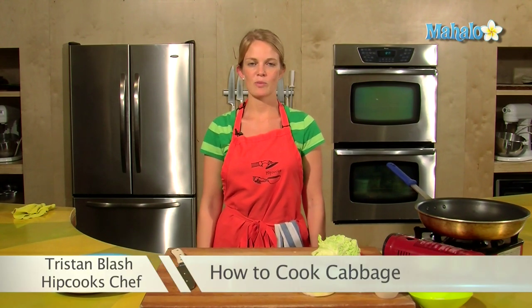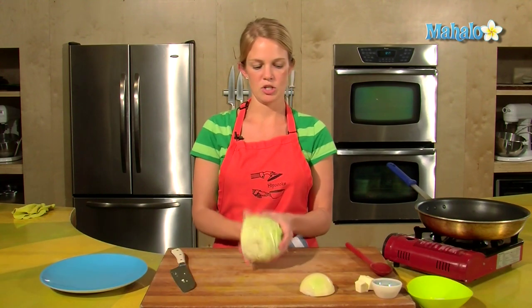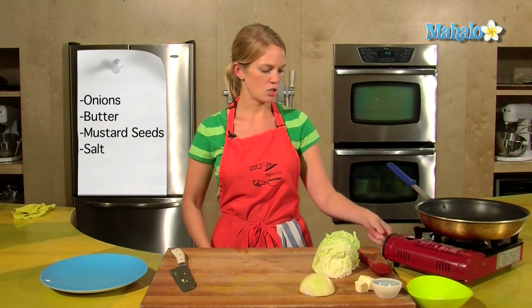Hey, this is Tristan at Hipcooks, and we are in West Los Angeles. Today I'm going to show you how to make cabbage. I have a head of white or green cabbage here, onions, butter, mustard seeds, and salt. Let's get started.